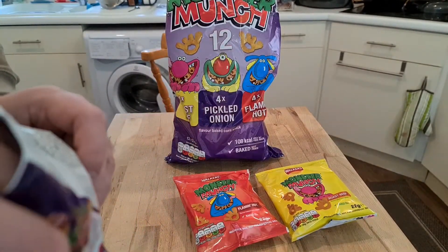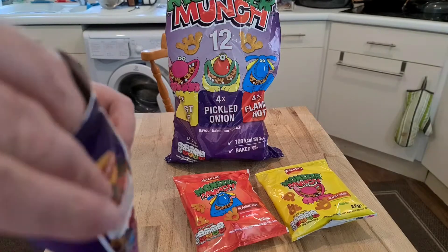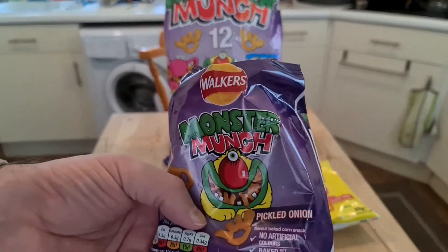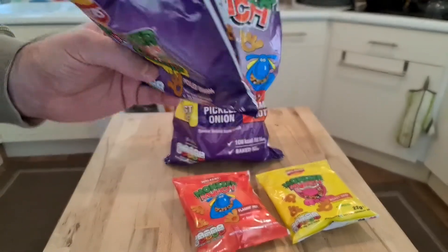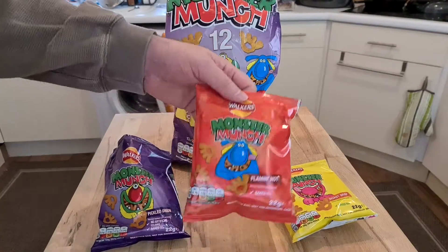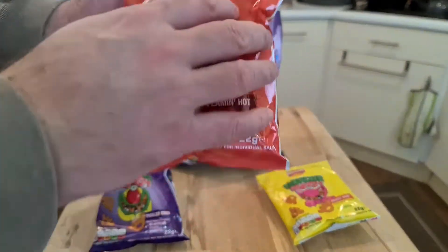Someone off-camera asked if I want roast beef, but it's just out for breakfast. I'm trying these anyway. I'm not going to eat the whole packet. Let's try the flaming hot next.